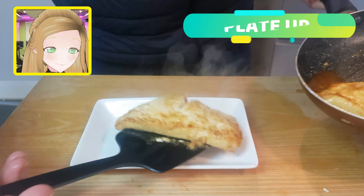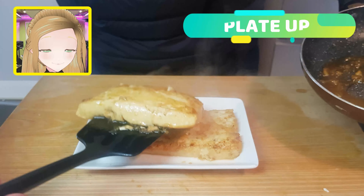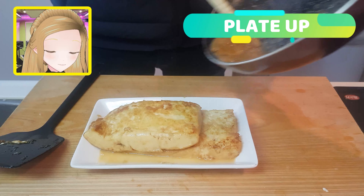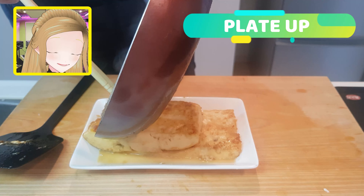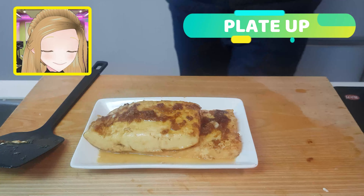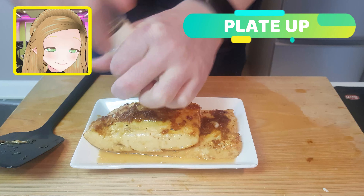Time to plate up. Make sure you leave your boards nice and stacked. And then maybe after reducing that sauce even further, you're going to dollop it on top. Beautiful. And then for good measure we're going to add a nice crack of pepper.